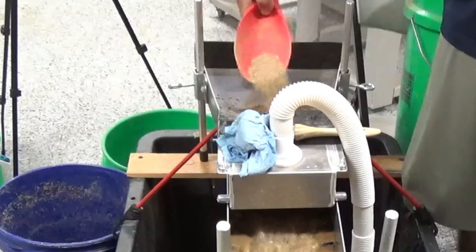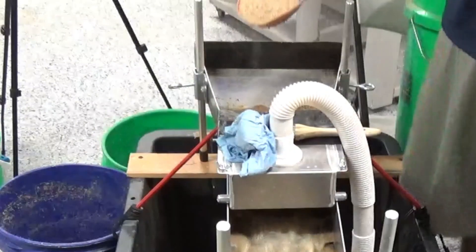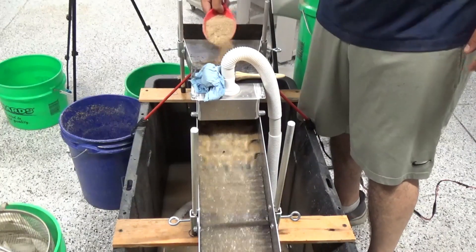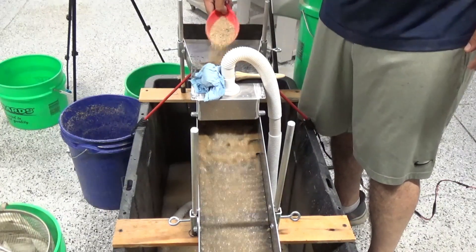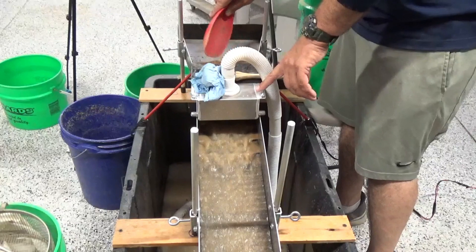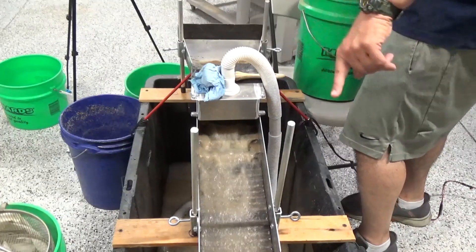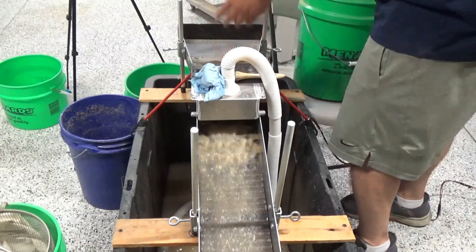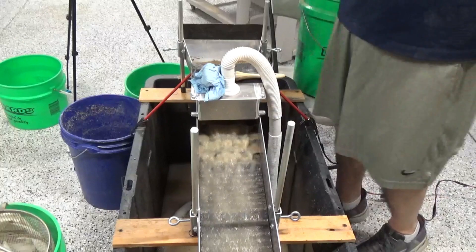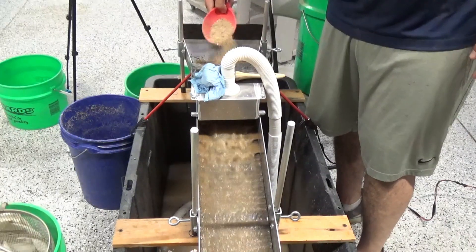I'm trying to feather this material in nice and slow so it has a chance to get wet and get underwater. One thing I like about having the header box planted up into the sluice is it does force everything to get underwater before it goes down the sluice. Some people have told me I should mount it on top and run it the other way, but that doesn't force all the material under the water to make sure the gold has a chance to sink out.